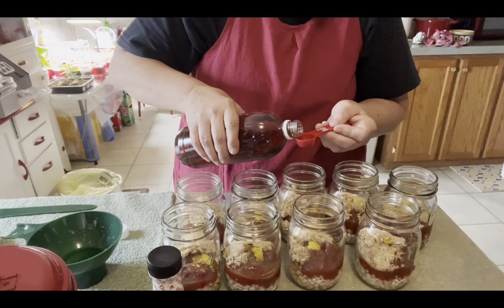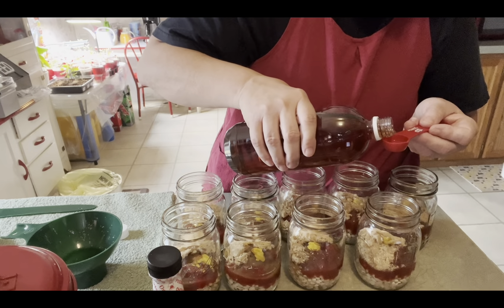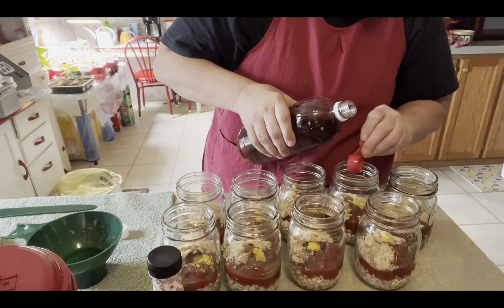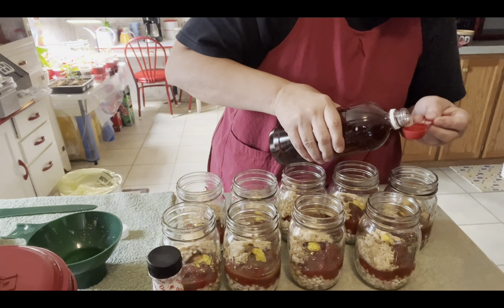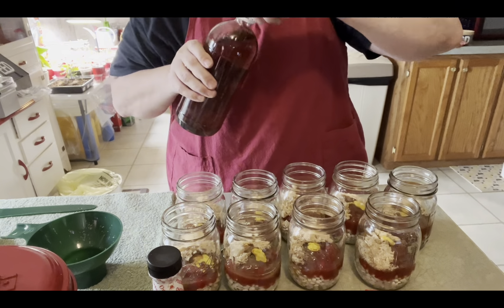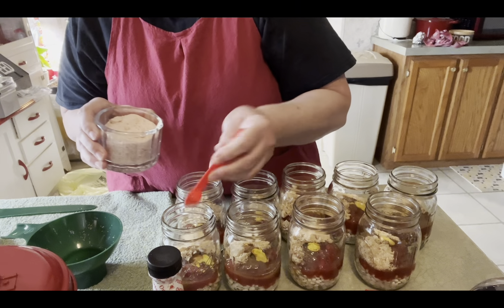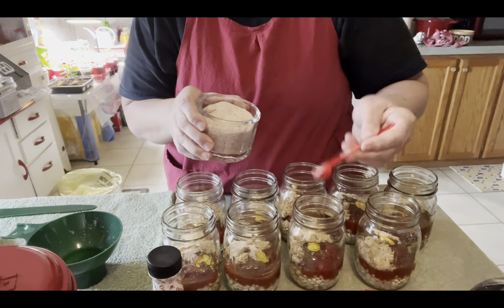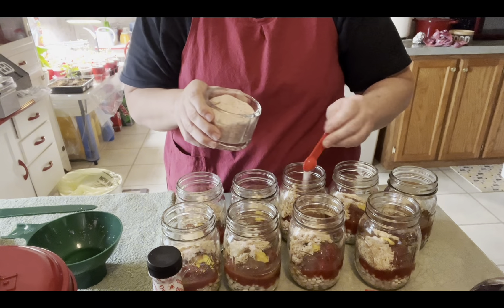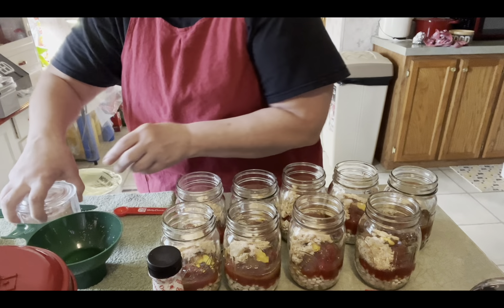I did not get this out of the Ball book — like I said, I got it from Homesteading with the Zimmermanns' video and that should be in the description. She explains the process very well too. Okay, there's our vinegar. Now there's one teaspoon of salt, so we'll put a half a teaspoon in each one since we're doing pints. This is pink Himalayan salt — you can use any canning salt you'd want. It's not recommended to use iodized because it can cake.